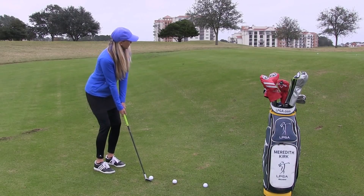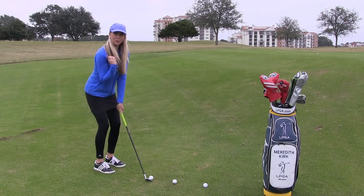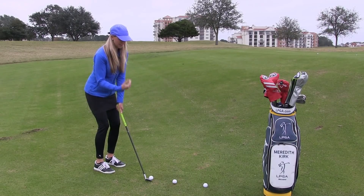Third thing that we're going to do is we want to make sure that our shoulders remain square to the target. Just because our hips are open doesn't mean that our shoulders have to be open.